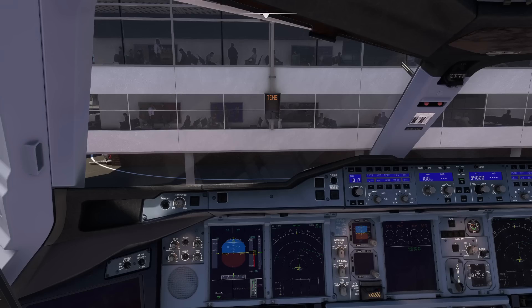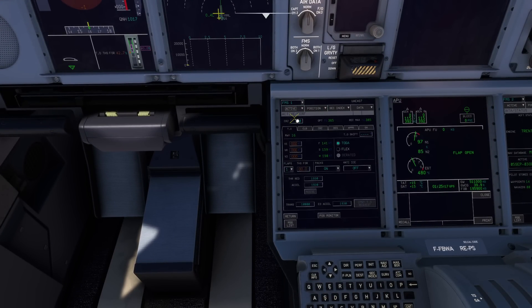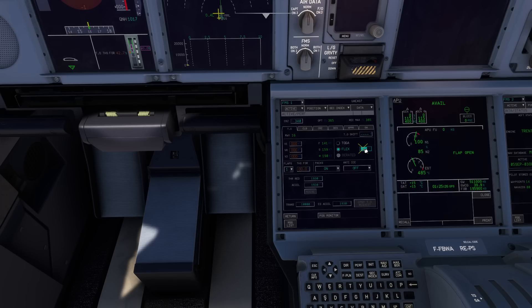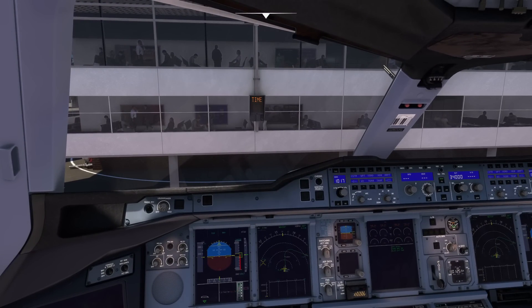Check we're in managed mode and enter in our performance numbers. So we go to the performance page. There's not a calculator built in, so you can just use SimBrief. We'll do a flex takeoff — let's say 50 degrees Celsius. V1 150, VR 155, V2 160 — that'll be right. That's done for departure. PAX will be on, and as you can see, that looks good to me.